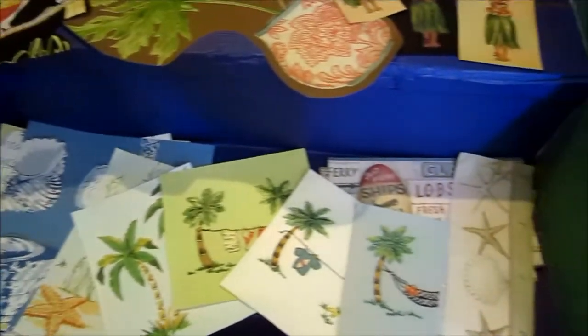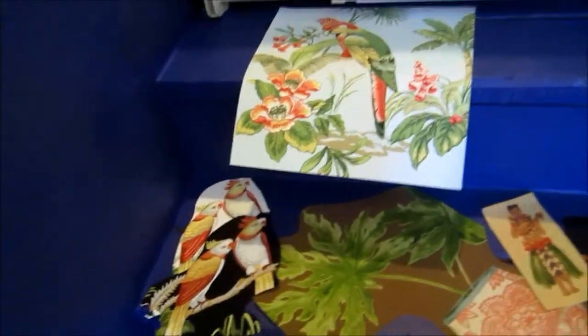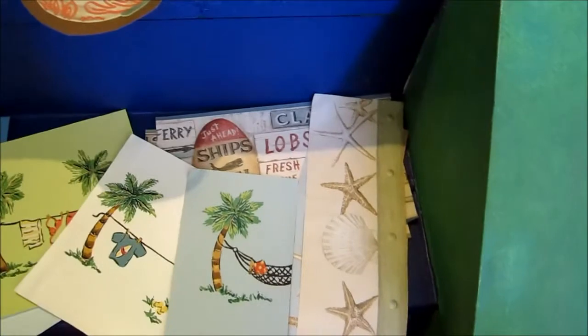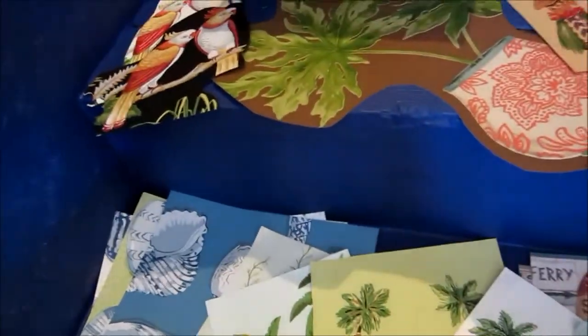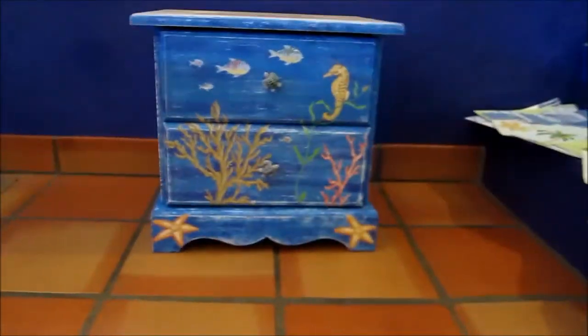So I took out things that would be Florida themed — beach, sea, underwater, whatever — and this is some of the things that I didn't use, but you can see from just this assortment how many wonderful things I could come up with just out of a few wallpaper books. I picked the ones that I liked and then cut them out, and of course it does take time so that's probably the most time consuming part of the project, but once I did, here's what I ended up with.